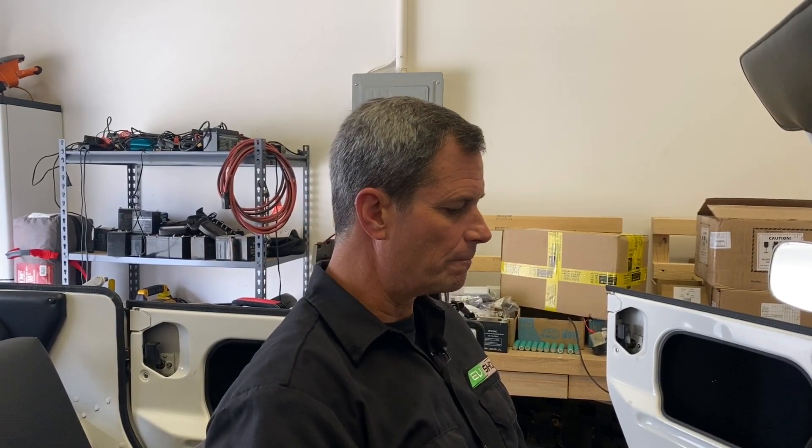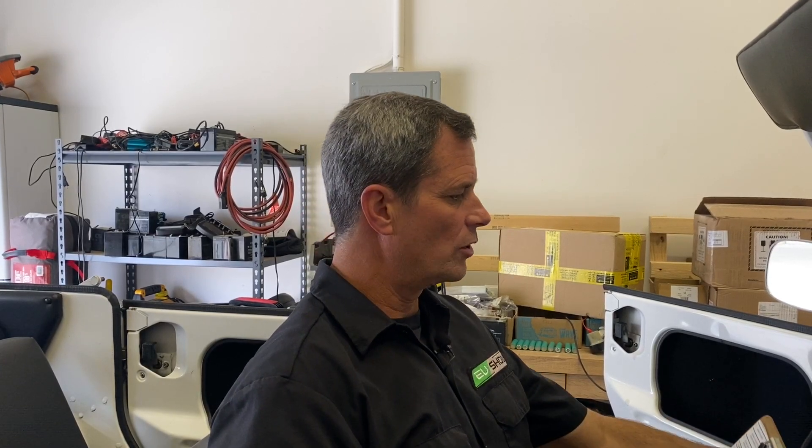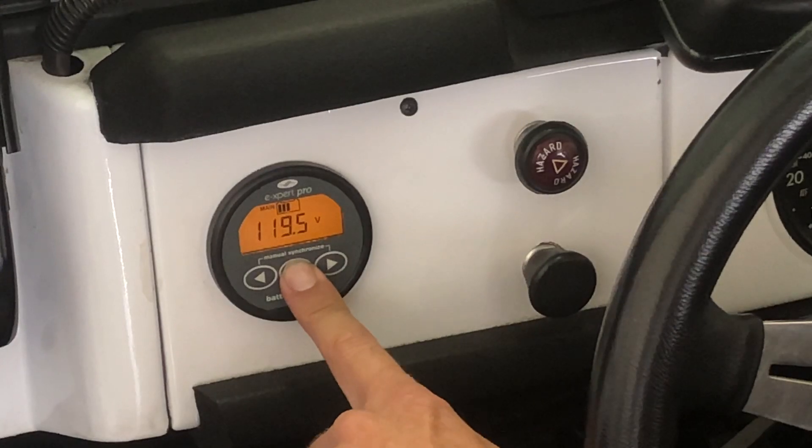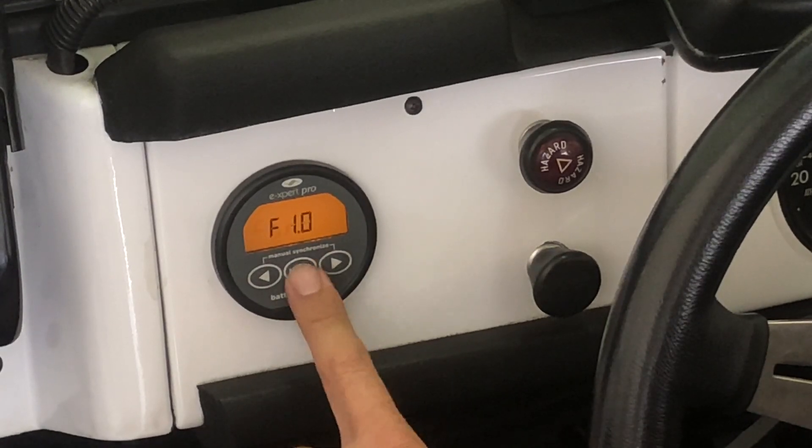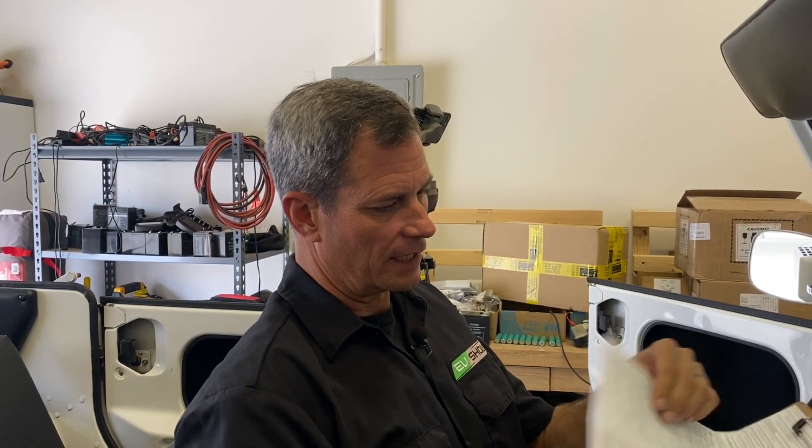Before we can trust the data from our state of charge meter, we need to tell it what size battery pack we have and what voltage levels we consider high and low — basically pre-program all of that to get good information out. We enter programming mode by pressing and holding the menu button for two seconds, go past the history, go into function, and press menu. The first things to set are the shunt amp rating at value 6.1, and the prescaler setting at value 6.5. These are crucial for the current and voltage information we'll get.